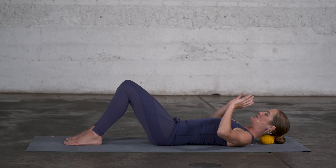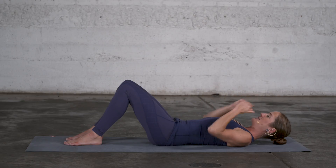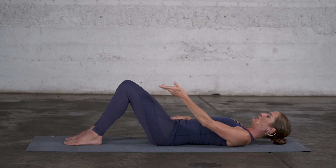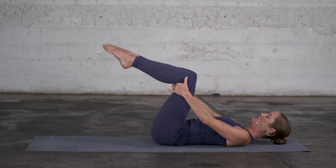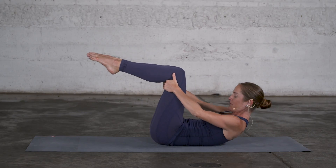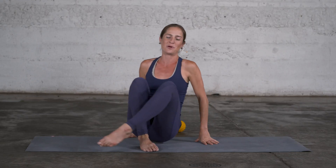Let it rest in its most comfortable alignment. Then remove the ball from below your head, let your head rest on the floor, keep your pelvis centered, take one leg up off the floor into a tabletop position, take your other leg up into tabletop, hold on to the legs and curl up, press your legs into the hands and roll up into a sitting position, elongating your spine.